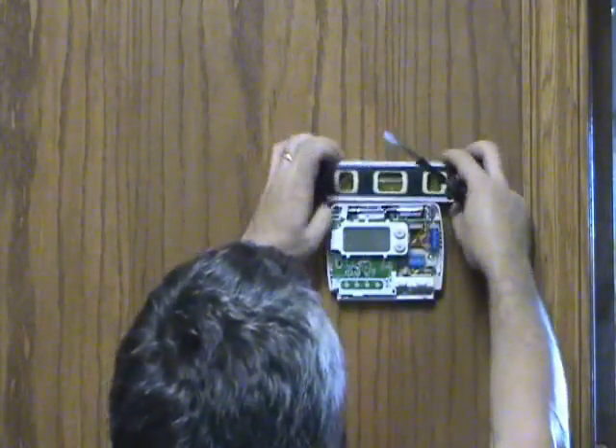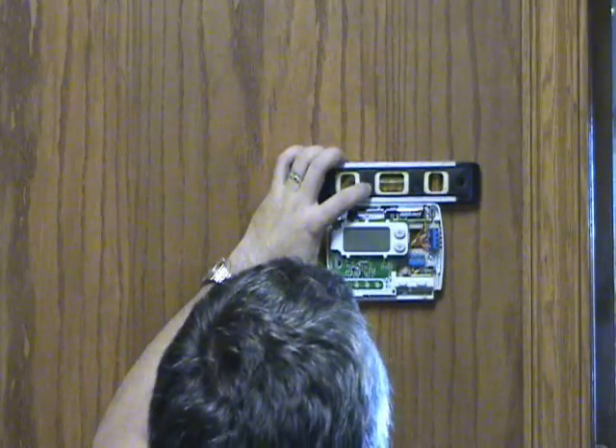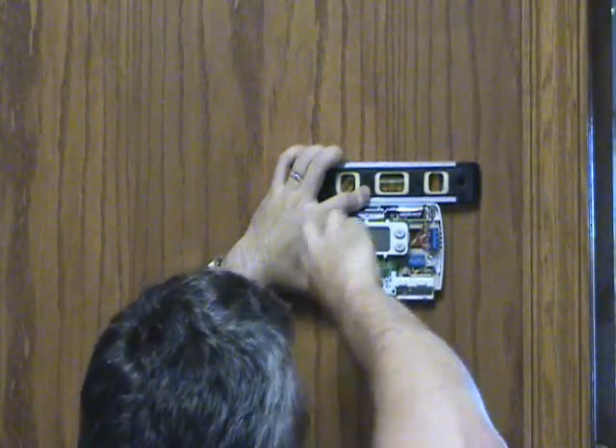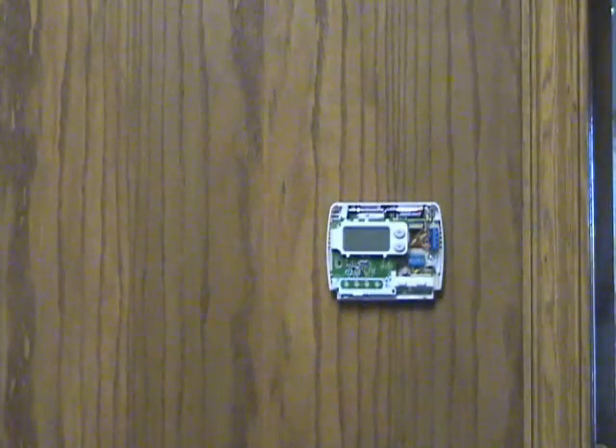You do want to check it for level. It won't affect the operation — it's just for a matter of looks. It doesn't hurt to put a small level on the top of it. Then finish tightening up the screws.